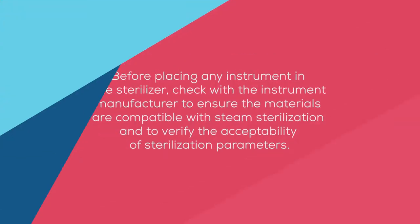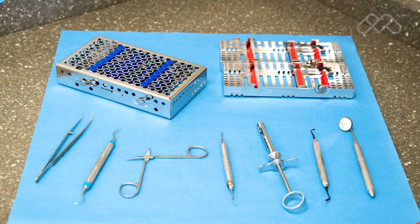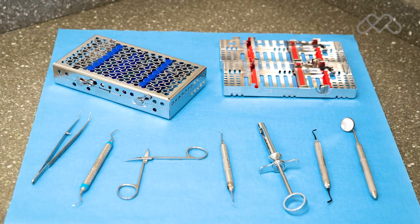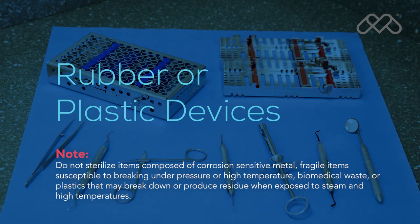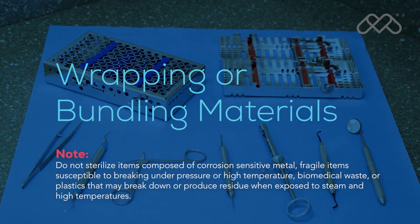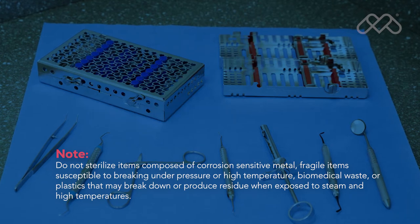Before placing any instrument in the sterilizer, check with the instrument manufacturer to ensure the materials are compatible with steam sterilization, and to verify the acceptability of sterilization parameters. The M9 and M11 are designed to sterilize metal instruments, rubber or plastic devices, wrapping or bundling materials, cassettes, high and low speed hand pieces, and surgical instruments.